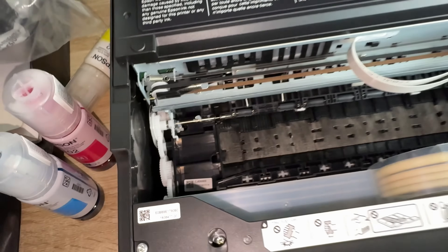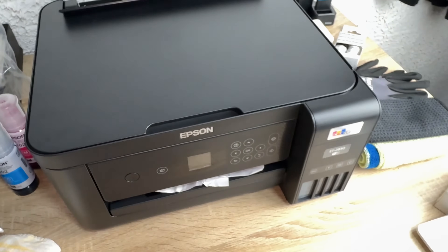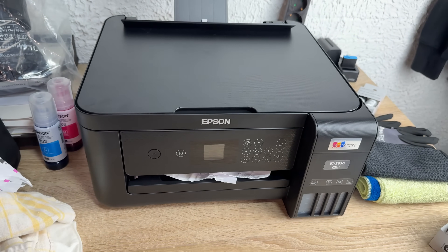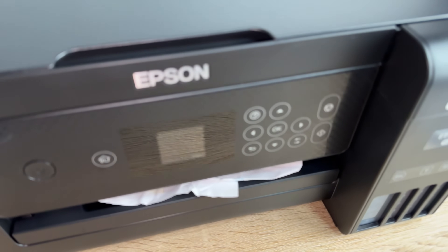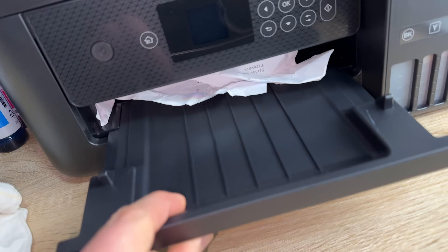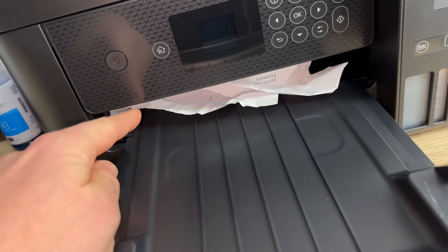On the front side of your device it's also possible to get jammed paper. In this case, grab it with two hands or four fingers and then you can pull the jammed paper out of that area.